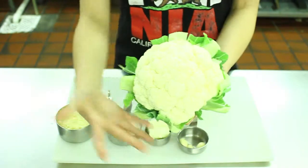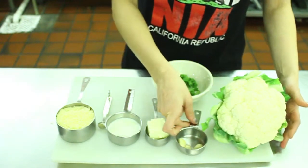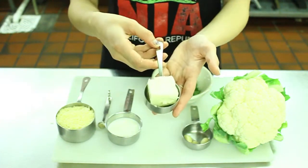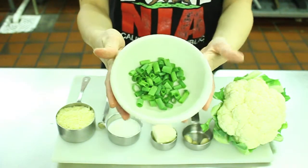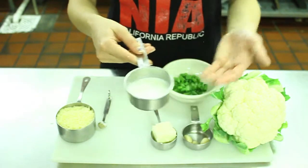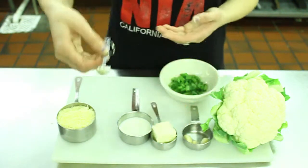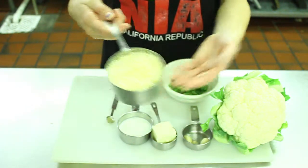You need one head of cauliflower, three cloves of garlic, a third cup of butter, and chives are optional. You can also use bacon bits for a garnish on top. You also need about one-fourth cup of milk and around one-eighth of a tablespoon of salt and pepper, and one cup of Parmesan cheese or any cheese of your choice.